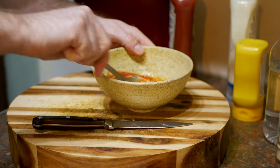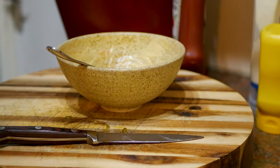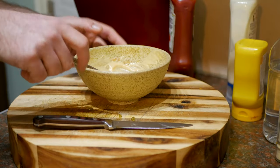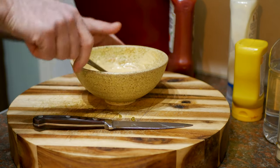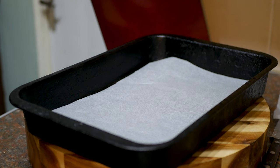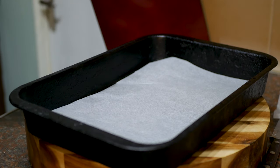Mix it up and give it a quick taste - sweet, tangy, delicious. That's gonna go great with our burger. This needs to sit for about half an hour so all the ingredients can get to know each other. Now I'm gonna show you how to make chicken skin bacon, or chicken skin cracklings. Even if you don't make this burger, make these - they're great little snacks.